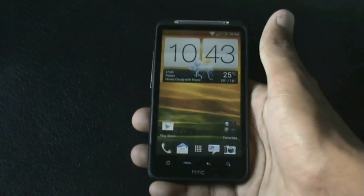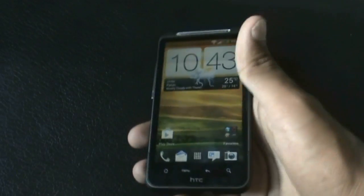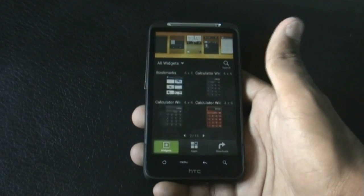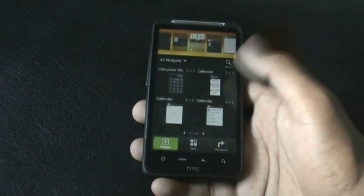In the notification bar you get the quick settings link to access settings quickly. When you hold the home screen for a while, you enter the widget edit mode in the Sense 4 style, from where it is very easy to add or remove widgets. You get all the Sense 4 widgets in this ROM.